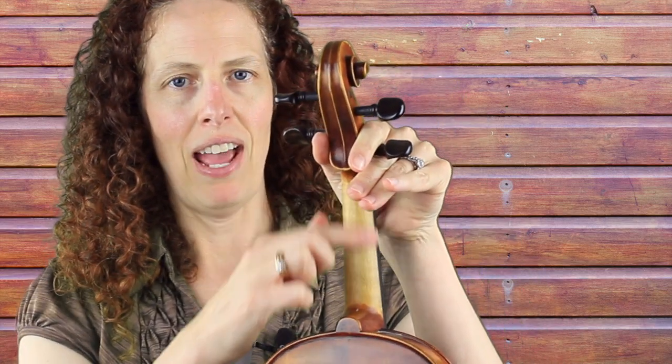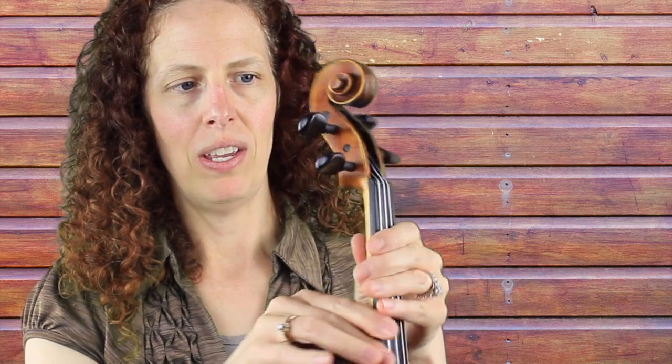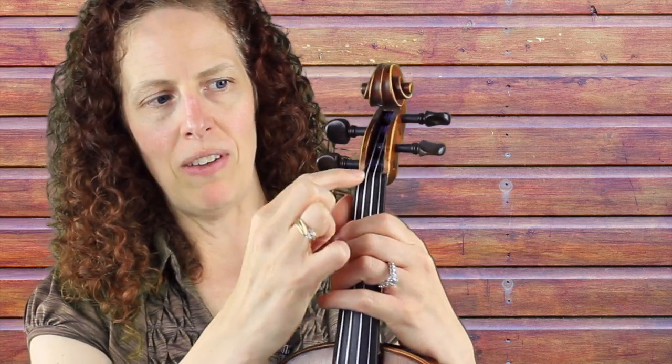Right behind them, this black piece of ebony is called the fingerboard. We turn it back here — we have the neck, that's where your thumb goes. Up here we have this little piece of ebony called the nut, and that helps keep the strings raised a little bit off the fingerboard.